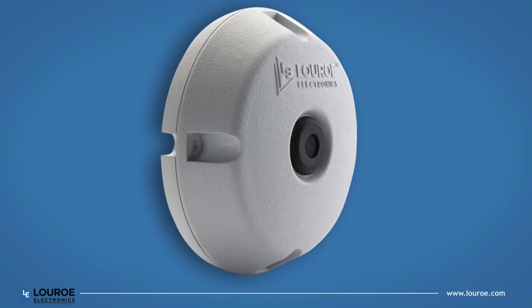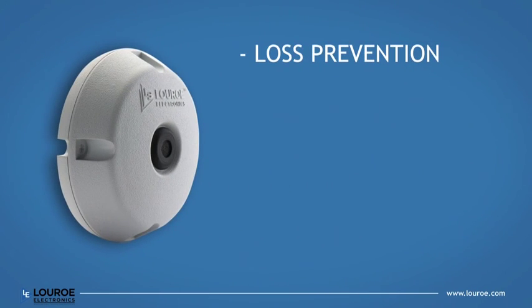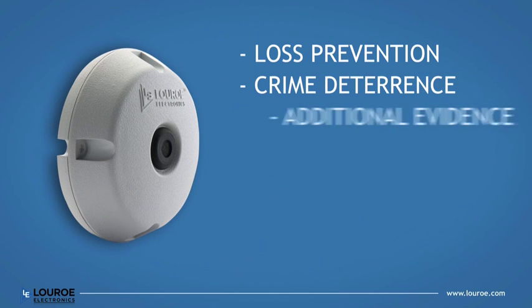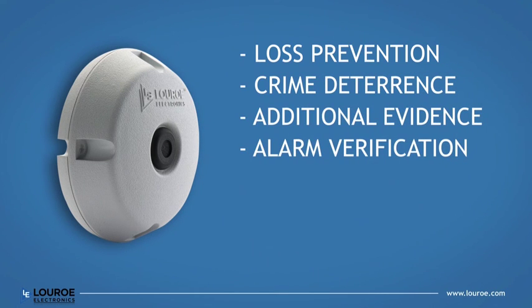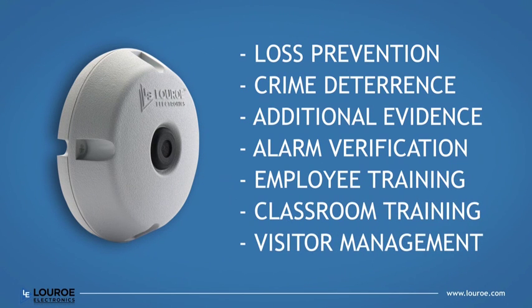Integrating video with audio, such as the Verifact-A, is perfect for loss prevention, crime deterrence, additional evidence, alarm verification, employee training, classroom training, and visitor management.